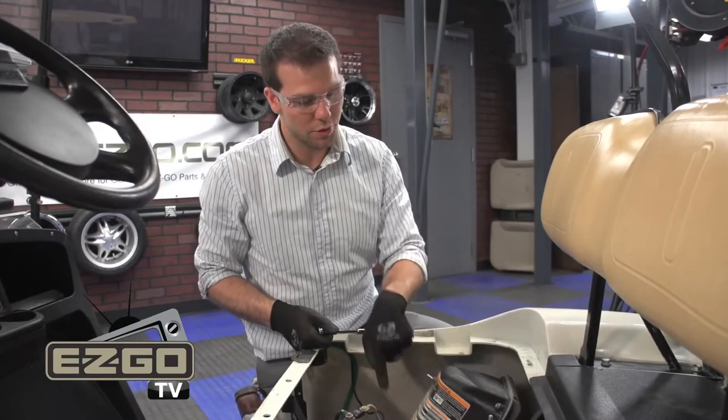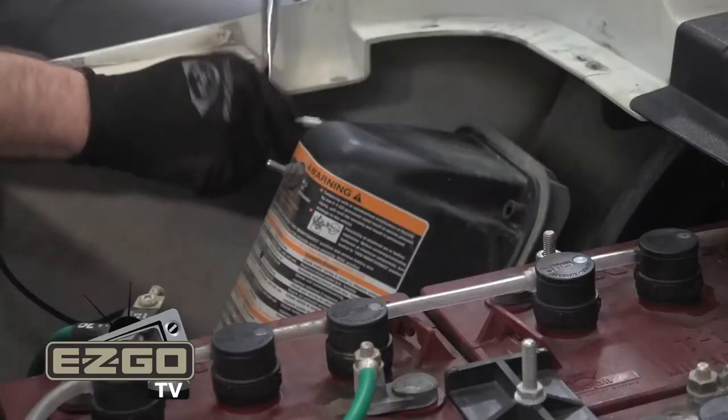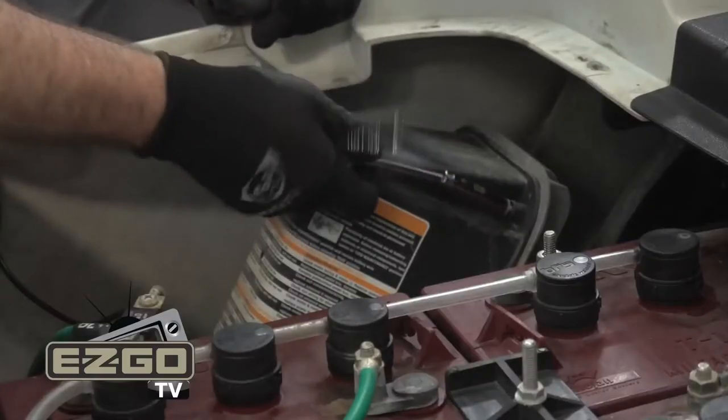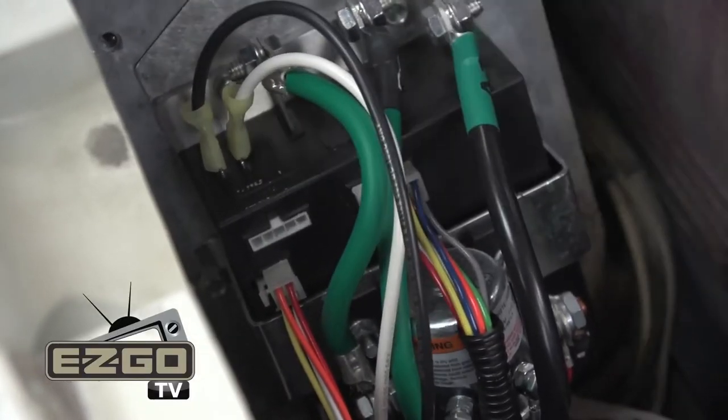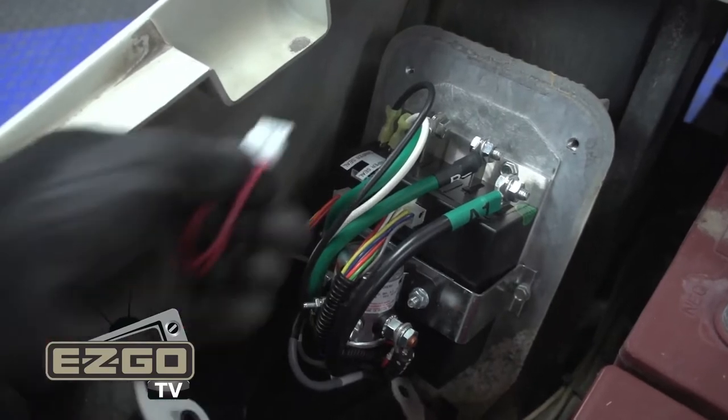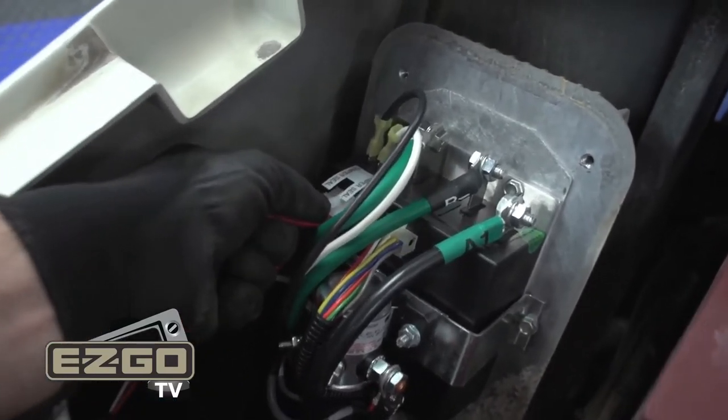We just need to remove the four bolts holding the controller cover on with a 3/8 inch socket. Locate the position for the personality plug. If your vehicle is equipped with an old plug, remove and discard. If not, you can insert your new plug now.